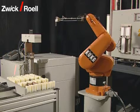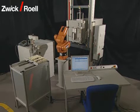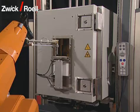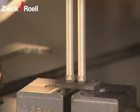If necessary, the specimen can be shifted with the robot and thus the cross-section can be determined at several parts of the specimen. Once the required temperature in the chamber has been reached, the specimen is transported to the testing machine and is introduced into the temperature chamber via a door.